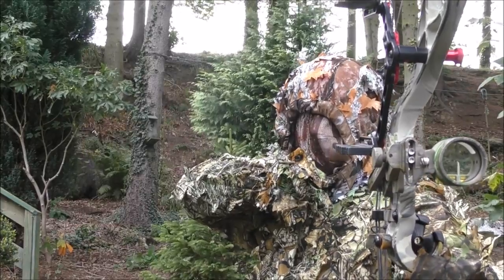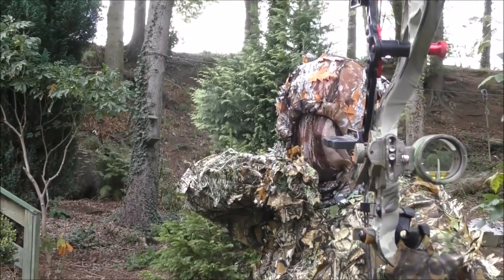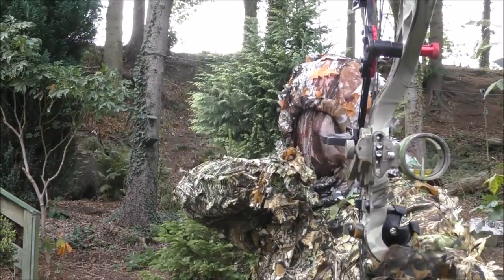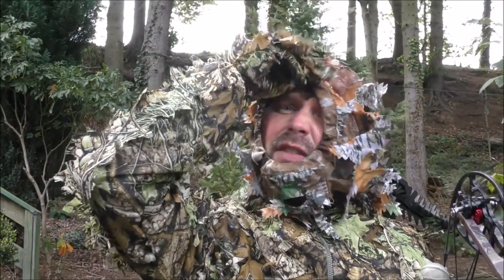With the face veil down, even standing right in front of the camera — possibly no more than three to four feet away from it — you can see that the outline is broken up quite nicely. I don't exactly blend in perfectly; it's not like a predator or something, but it's very, very good.